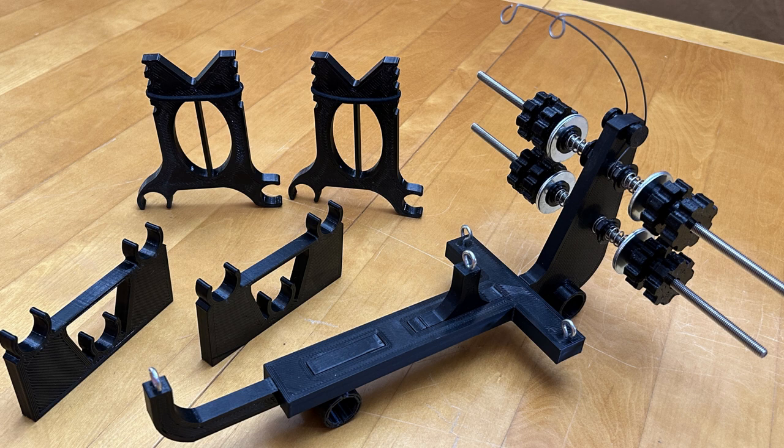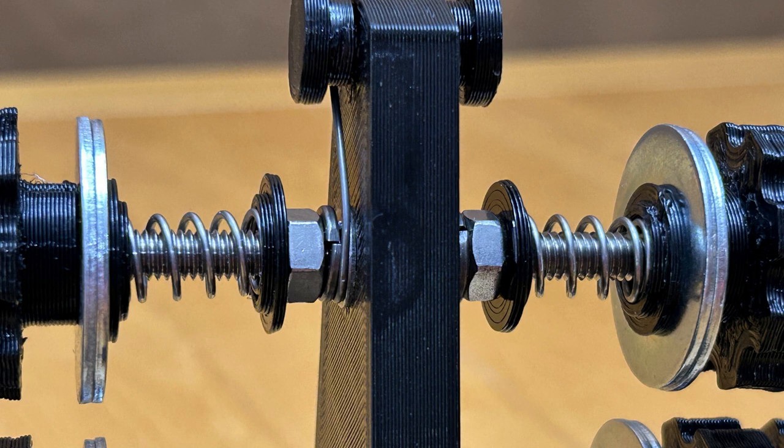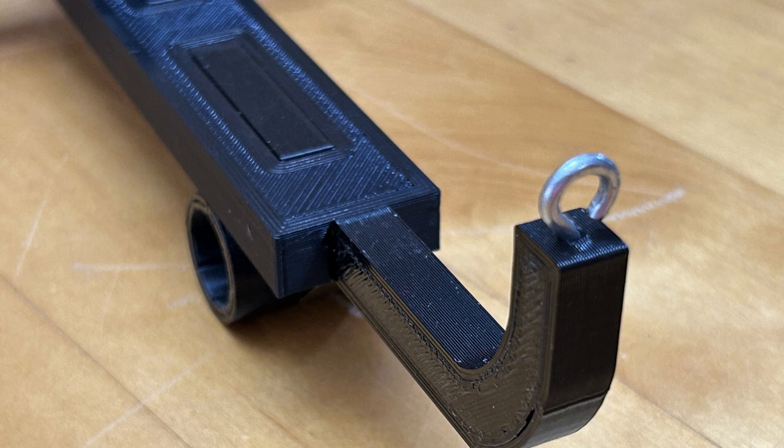By providing a thorough understanding of the pros and cons, the assembly instructions, and intricacies of this jig design and usage, I aim to ensure your complete satisfaction. To begin, I'll address what I consider the two main considerations or potential drawbacks that you might want to be aware of before purchasing one of my hand wrappers. After that, we'll explore the benefits and reasons why you might want to invest in one.